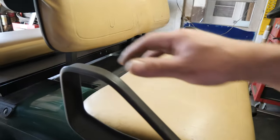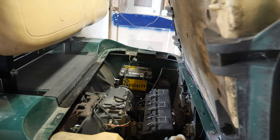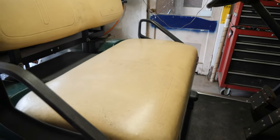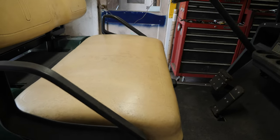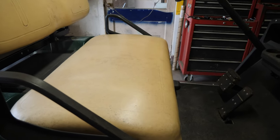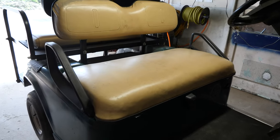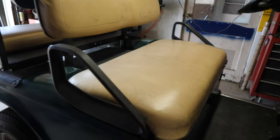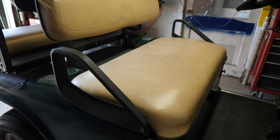2002 EasyGo TXT gas. The complaint on this one is that it's weak. After it runs for a while it smells like it's got a fuel leak — smells like it's flooding. This is all according to the customer. My first assumption is valves and possibly a dirty carburetor, so we're going to jump into it and see what's going on.